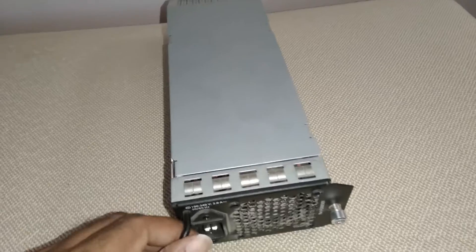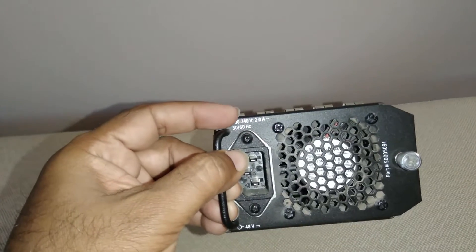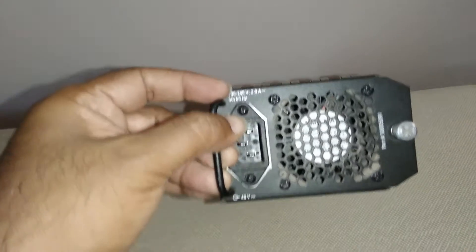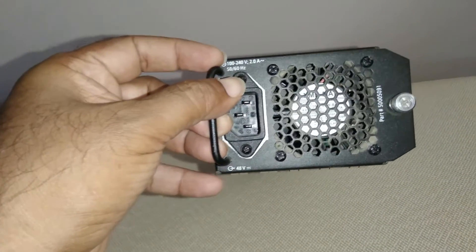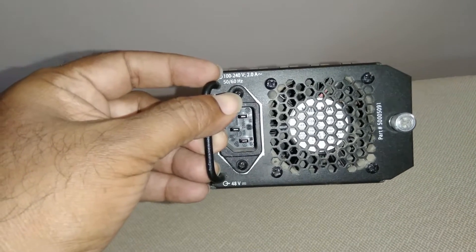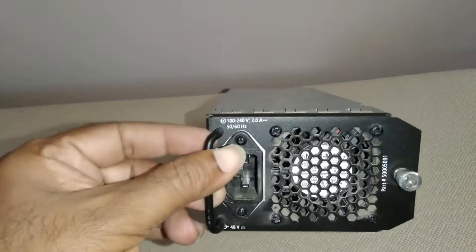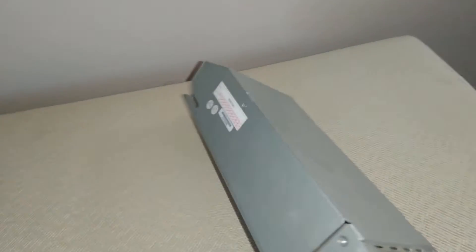I got this power supply from one of those communication equipment — switch mode power supply of course, rated to 40 volts input, two amps, 50-60 Hz, 48 volts output. The 48 volts is probably quite useful to me. The lathe I have, the controller went, and at 20 volts it doesn't spin fast enough. Anyway, I don't have that in this country.